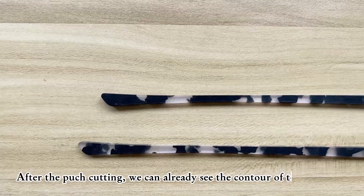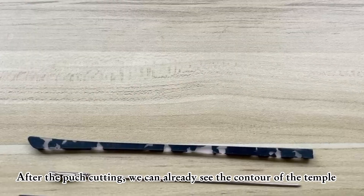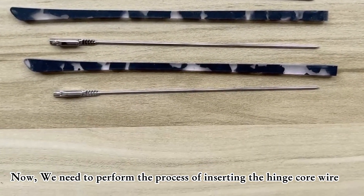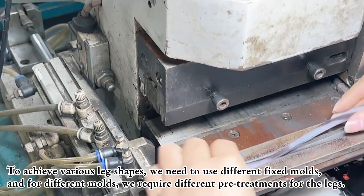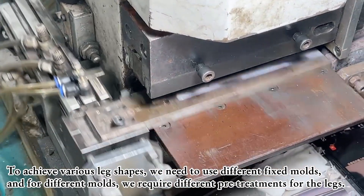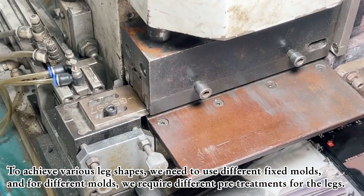After the patch cutting, we can already see the contour of the temple. Now we need to perform the process of inserting the hinge core wire. To achieve various leg shapes, we need to use different fixed moulds — 4 different moulds in total — and we require different pre-treatments for the legs.